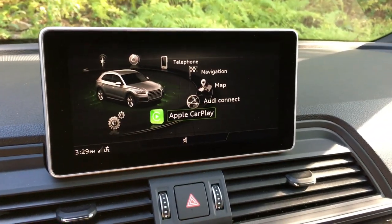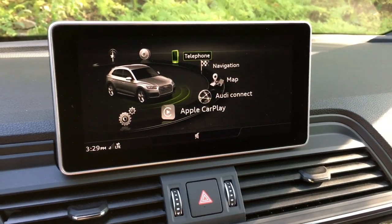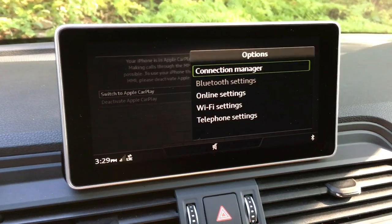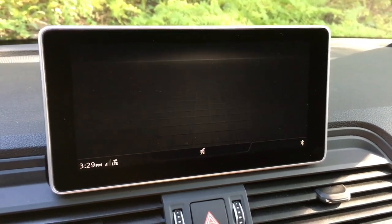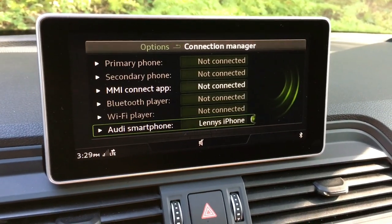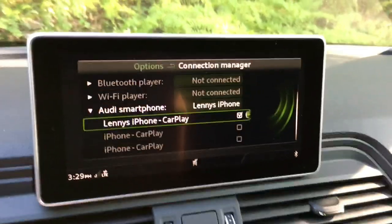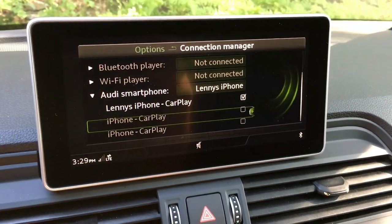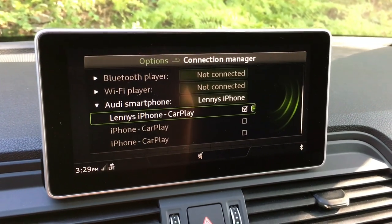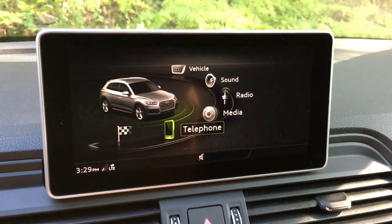To change which phone is connected to CarPlay — say you have two phones plugged into the USBs and want to switch — go into Telephone, then the right bumper, and into Connection Manager. In there you can see all phones currently connected or that have ever been connected to the car, and you can switch the checks around to change which phone is your active CarPlay source.